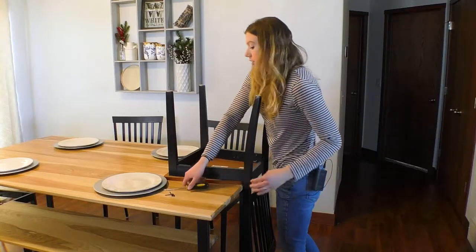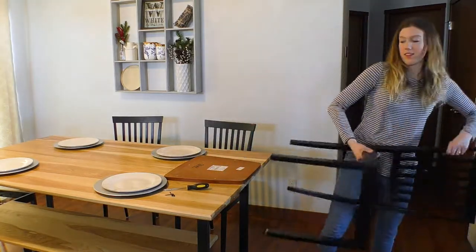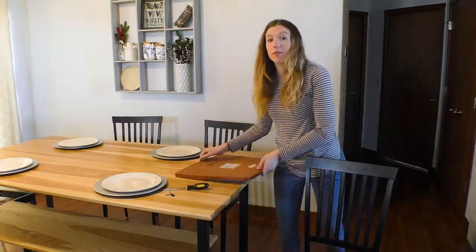I should just be able to lift the base up — there you go, right off the chair. And we're left with our template.